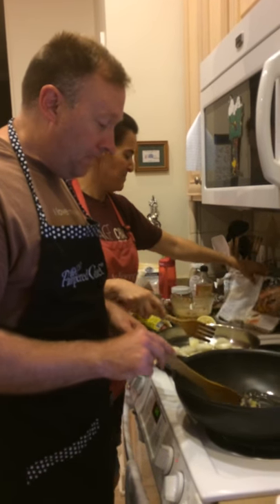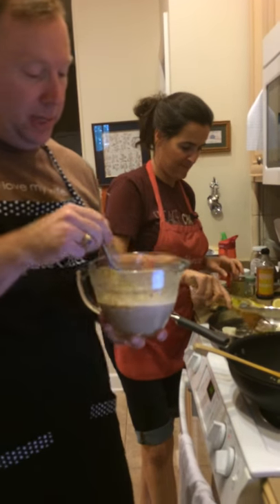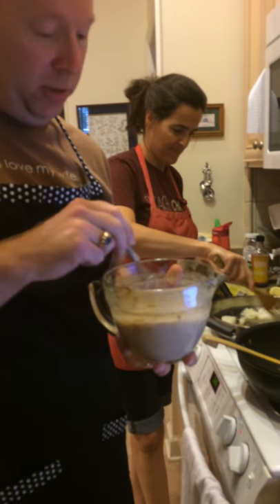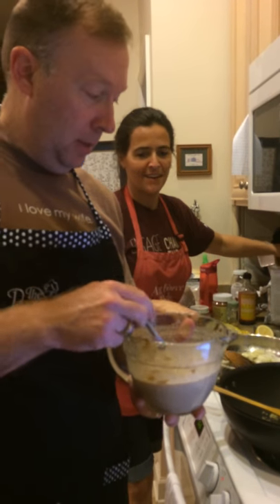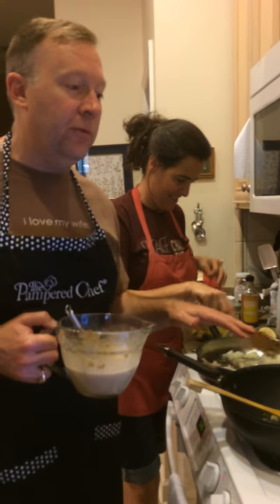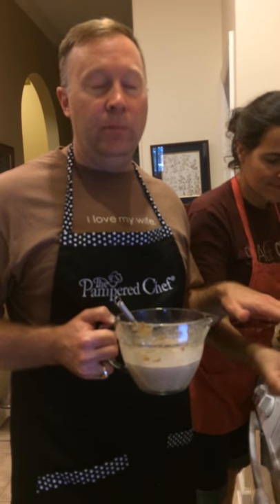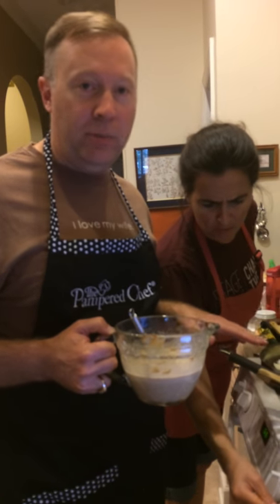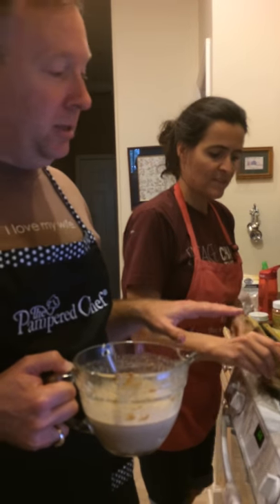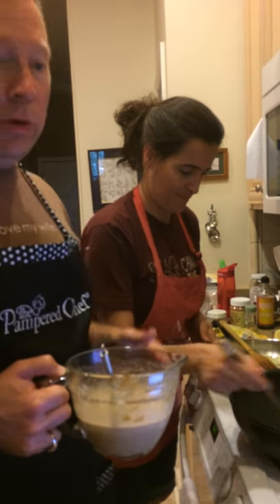I'm going to get this heating up and add our Thai seasoning that we already pre-made with the coconut milk. Our vegetables have already been cut up. This skillet is made of titanium reinforced, hard anodized aluminum, and it is reinforced twice over. Anything Pampered Chef makes, they make high quality. This is part of their executive chef wear.